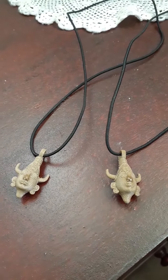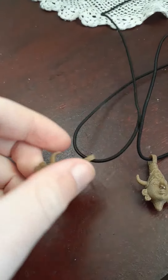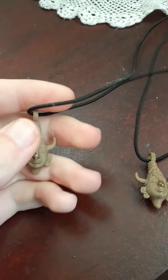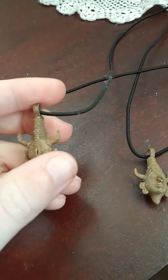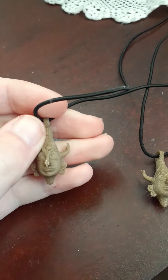Hello everyone. I am here today with a Supernatural review. I am reviewing an item that I recently purchased from a shop on Etsy — I will put the link in the description.